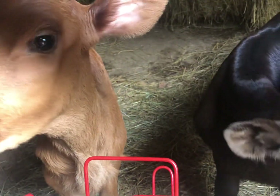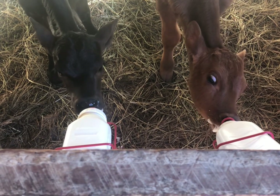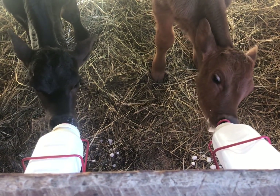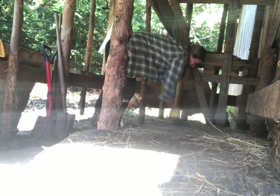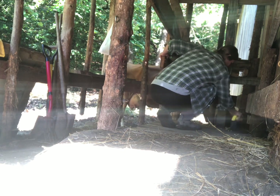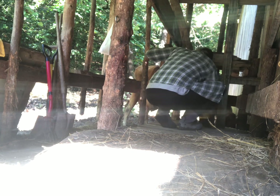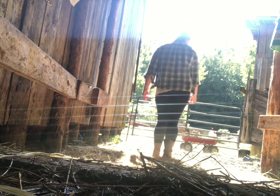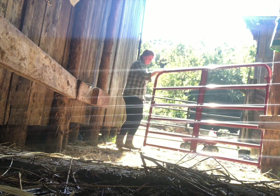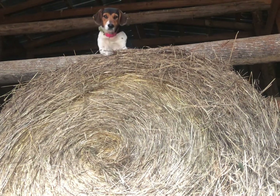Here they are patiently awaiting their breakfast — ain't they cute! After the cows have been milked and the babies have been fed, then it's time for me to go clean up. I just sweep everything away, put all my stuff up and get it ready for tonight's milking. Thanks for coming by to hang out with me today, I sure appreciate it.